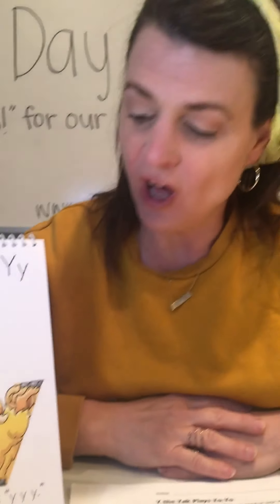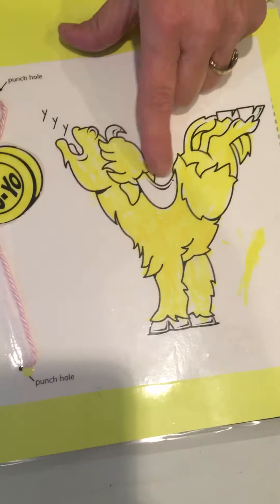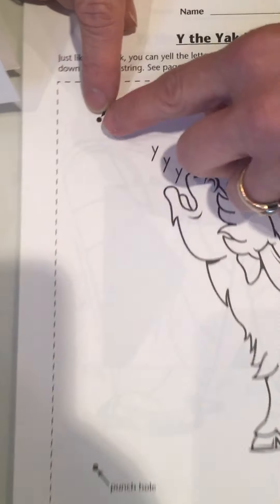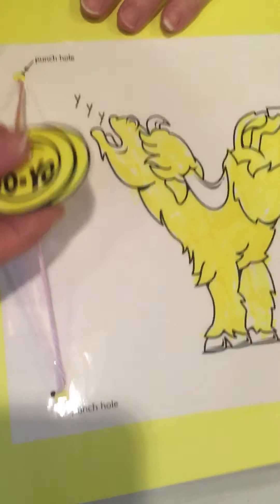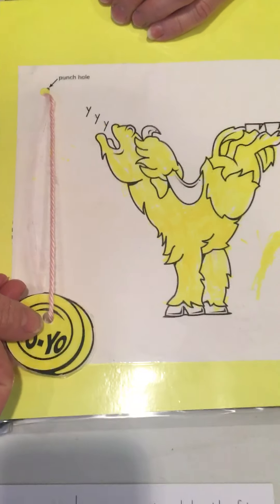He wanted a yellow yo-yo all year long, and he finally got it. A fun activity found in the Amazing Action Alphabet Activities book is taking this Yak and coloring it yellow — I even use my fluorescent yellow marker. Then with help from your instructor, you can add yarn, and your yo-yo makes the sound YAH, YAH, YAH every time it goes up and down.